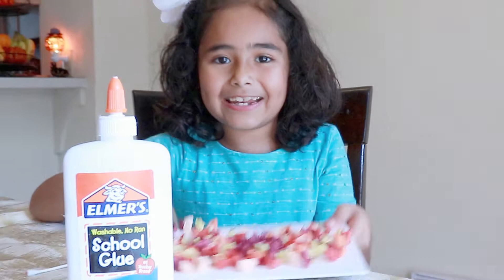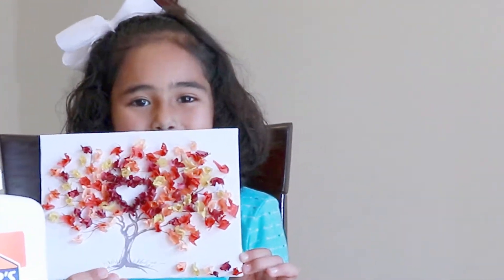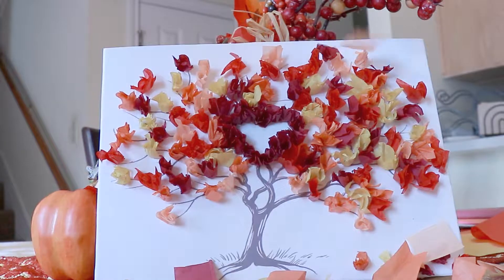And we're all done. This is the way it should look like. Thanks for watching. If you like my video, give me a thumbs up. Make sure to subscribe to my channel. I love you guys. Bye.